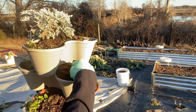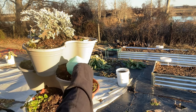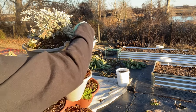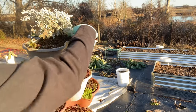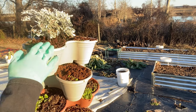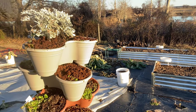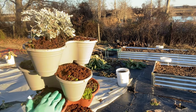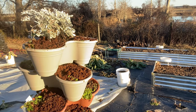Right here there were some pansies planted and I have moistened this soil but some areas are still dry. I used some peat moss, some vermiculite, some perlite, and some worm castings to mix this mix up.